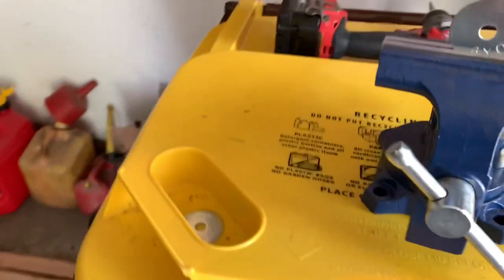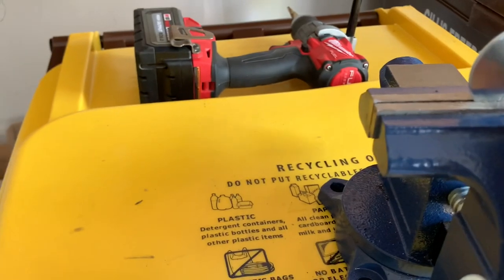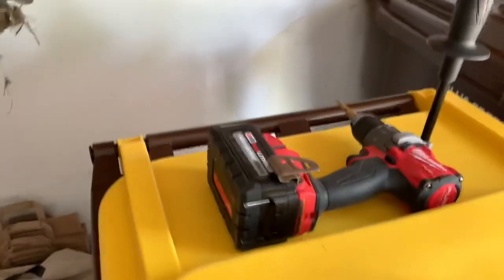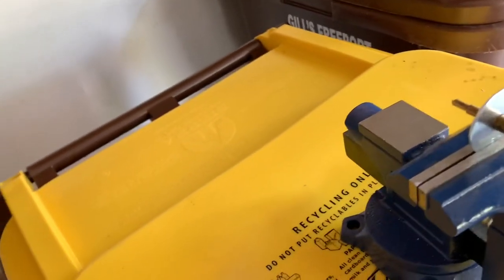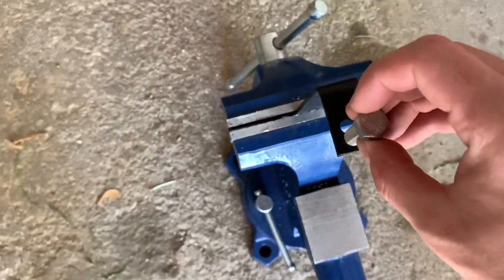You'll notice with these washers that the bolt doesn't quite fit through, so you'll have to step the holes out a little bit using a step bit. Also worth mentioning — you'll need to step out the holes on the end of the bracket too, since the bolt is also a little too big for those holes.